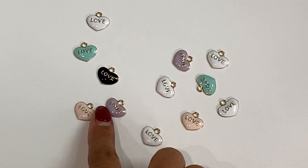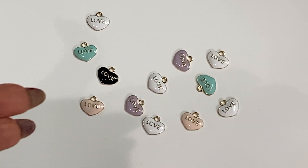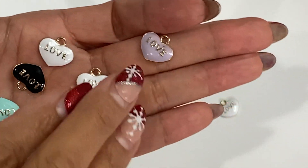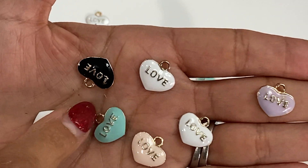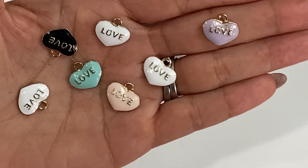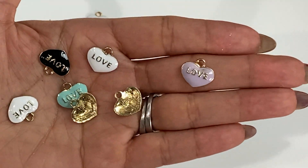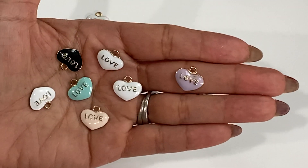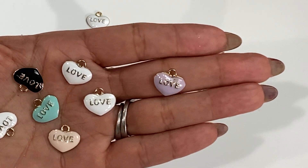What you're looking at right here are these adorable heart charms — they are gold plated and come in several different colors. You can purchase them in a set of 10. They are available in light purple, white, pink, black, and teal or baby blue. They have the word 'love' on the front in gold, and the backs are gold plated as well. You can purchase them individually by color or as a mix — that's new in my store.